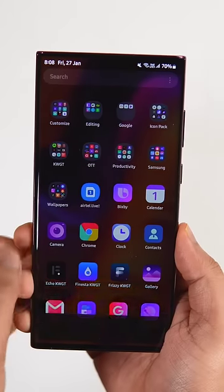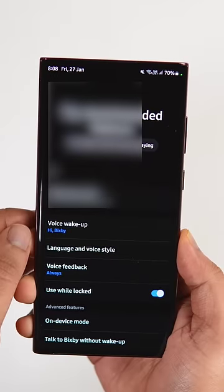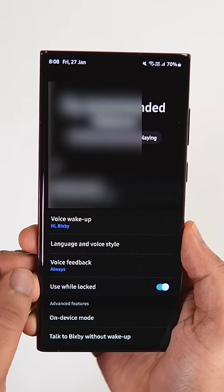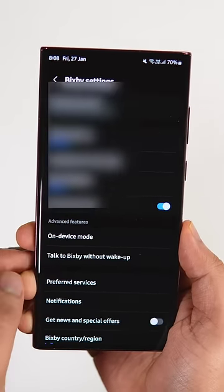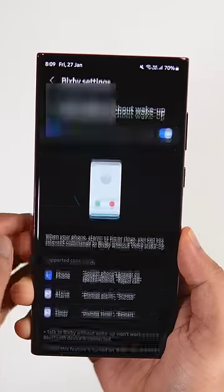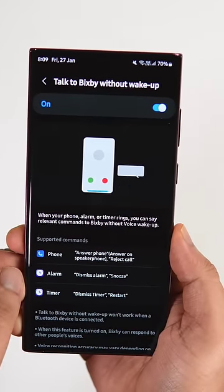Guys, you can activate these kind of voice commands using Bixby, and let me show you how you can do that. Just open the Bixby application that comes pre-installed in your Samsung phone. Here you will find this option called 'Talk to Bixby without waking up.' If it is disabled on your phone, then just go ahead and turn it on.